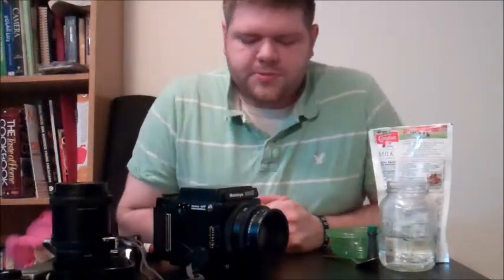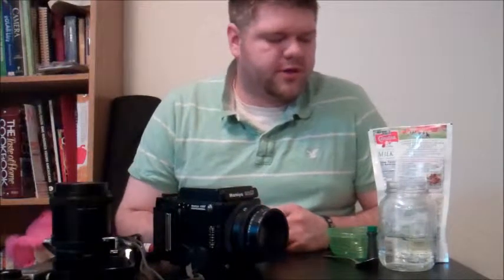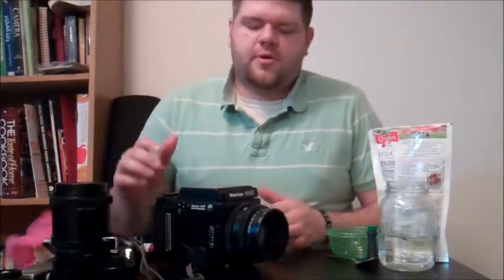Good evening, my name is Brandon with Machine Washable Photography, and today I'm going to go over my kit that I'm going to use for a shoot I've got tomorrow. I'm getting ready to do a promotional thing for Valentine's Day. My idea is to have a model in a pair of jeans with a colored bra, and a painted heart on her stomach to go with the Valentine's theme.